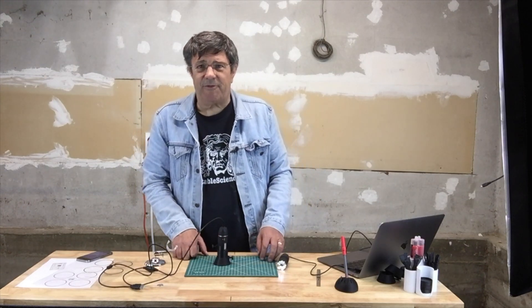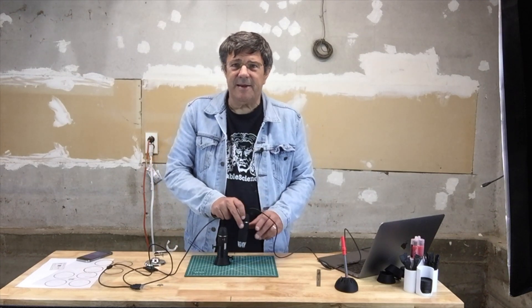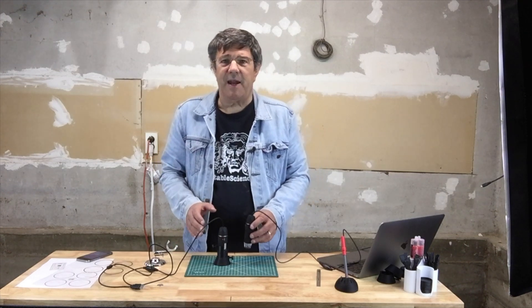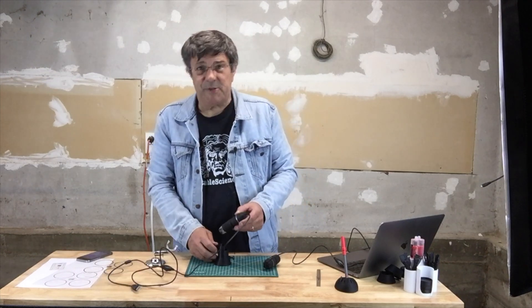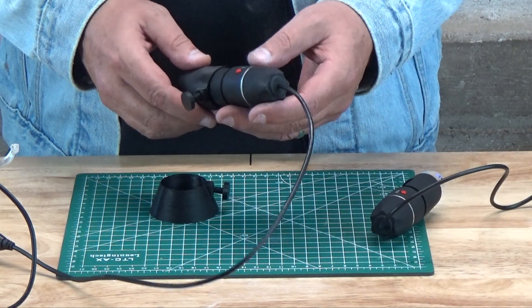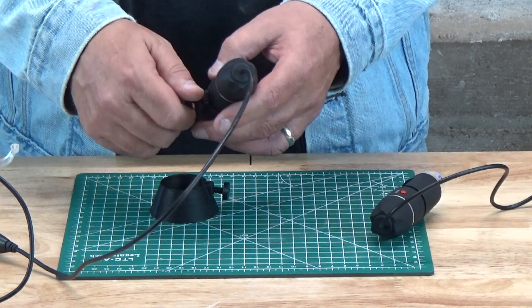So it seemed like a good idea to design a new mount that held the microscope in a stable vertical position. We first thought these microscopes were all the same, but after we bought a few we realized that wasn't the case. Although they're very similar, they aren't identical. Fortunately they are similar enough in their profile that we could design a socket that will fit most, if not all, scopes. And just in case there's any wobble, we threw in a nut tap and a bolt that can be tightened to keep the microscope in position.